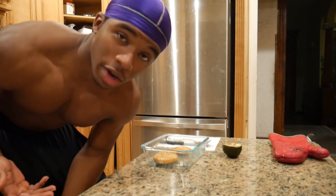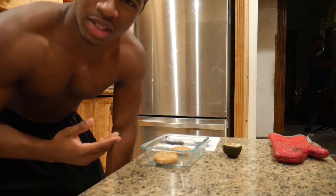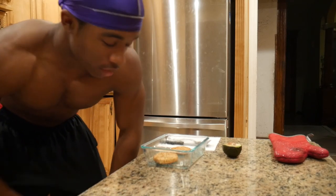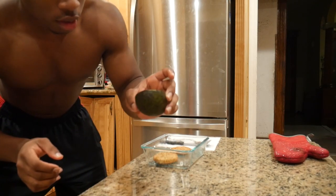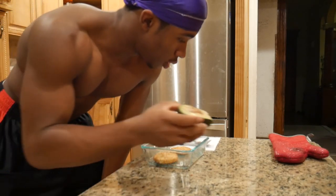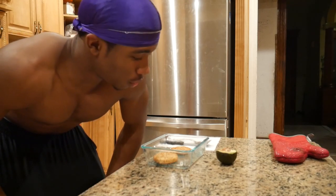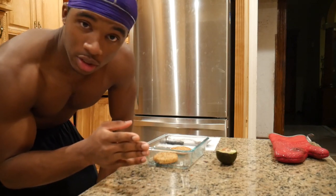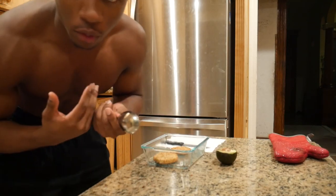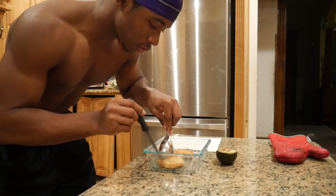We're back with another episode of Cooking with Josiah! Today we'll be having some rice with these fake chicken patties - I think the brand is Quorn or something. I have two patties and some avocado. This avocado was already opened and was in the fridge, that's why there's browning on top - I just scraped that off because it's still good underneath. We stab the seed out like we're stabbing a crossfitter.